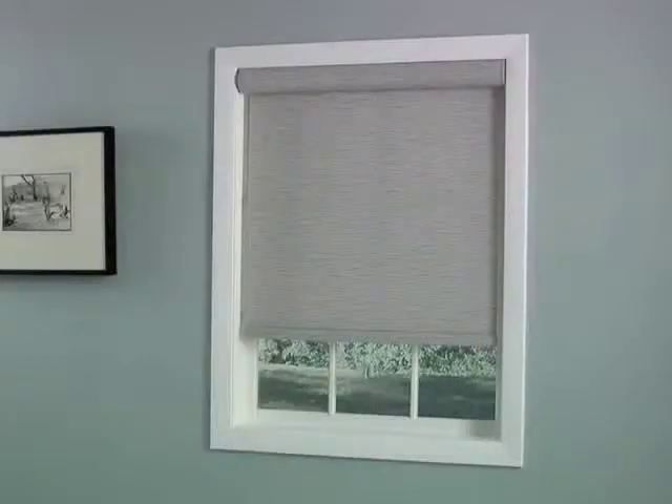You'll also be happy to hear that this beautiful shade was built with quality in mind, for a product that will last for years.